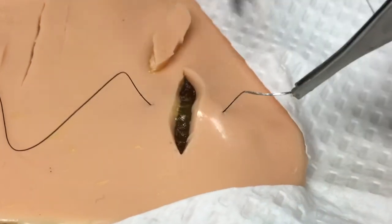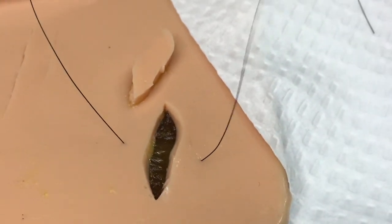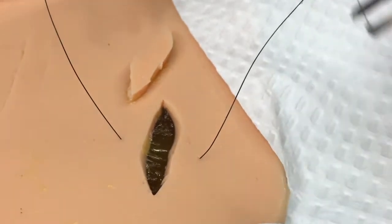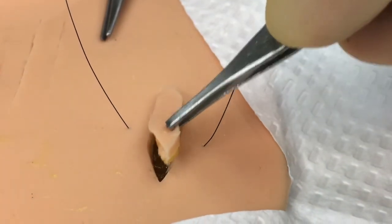You would first begin by placing larger bites in a similar fashion from one side of the wound to the other, traversing the wound. You would then take that evulsed piece of tissue and place it directly into the wound bed after carefully cleaning and debriding any foreign material.